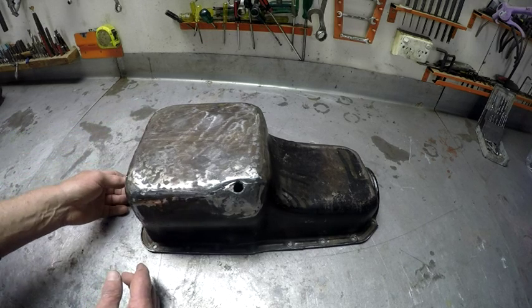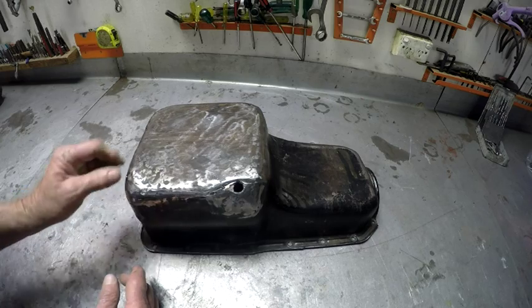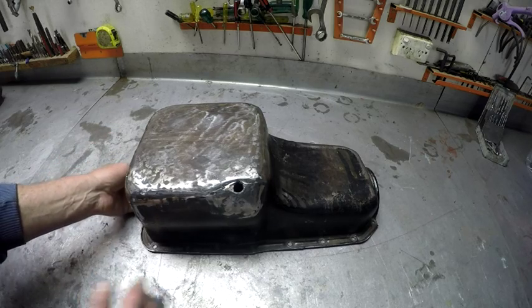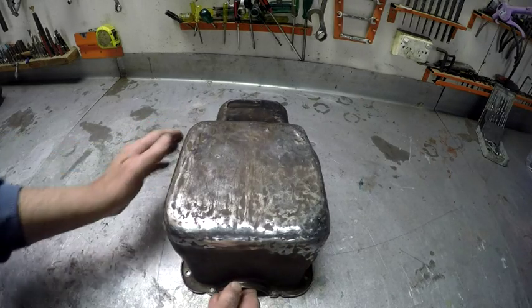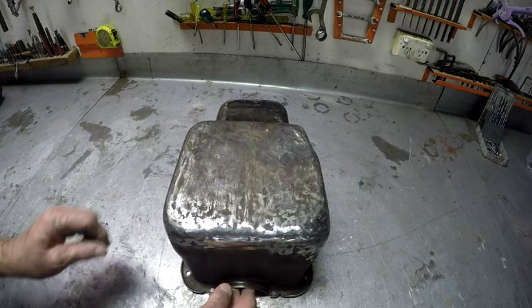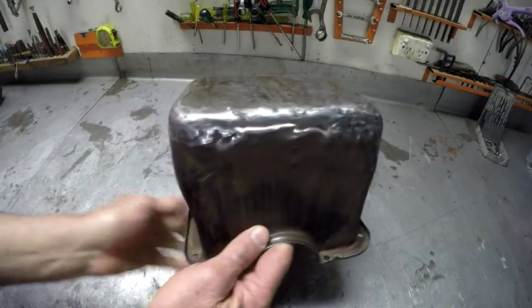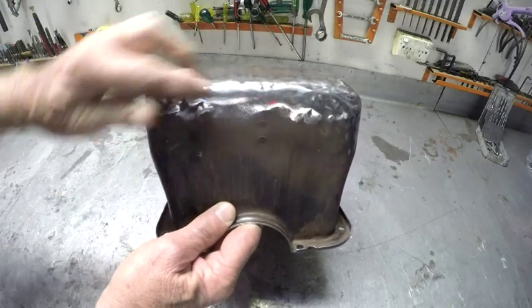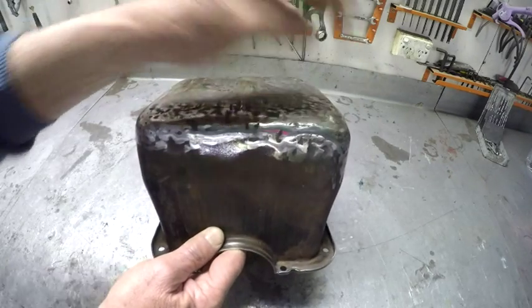This is video number two to do with the repair of this rather battered sump. We've done some work on the base of the sump and we've got all the dings and dents out of it as much as we could — it was in really bad shape. As you can see, it's not looking too bad across there, though it still needs a little bit of work around this corner here.